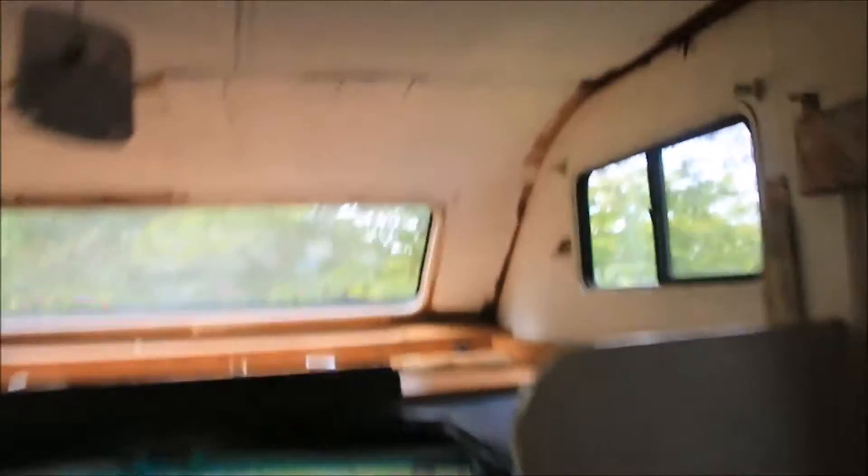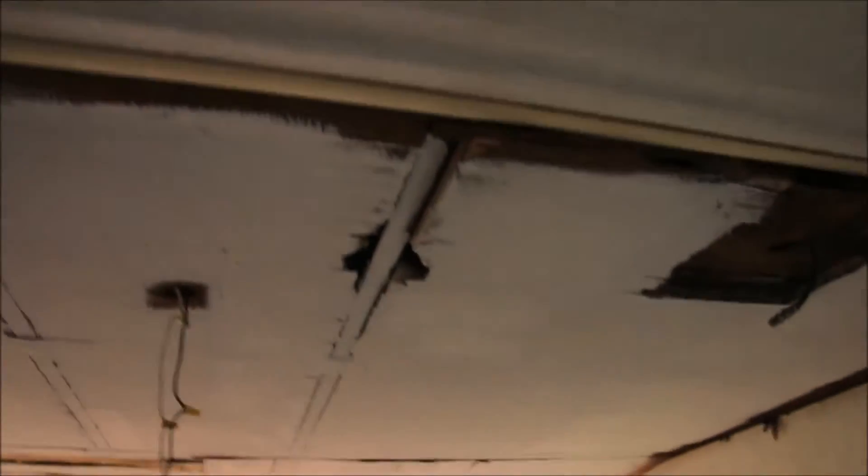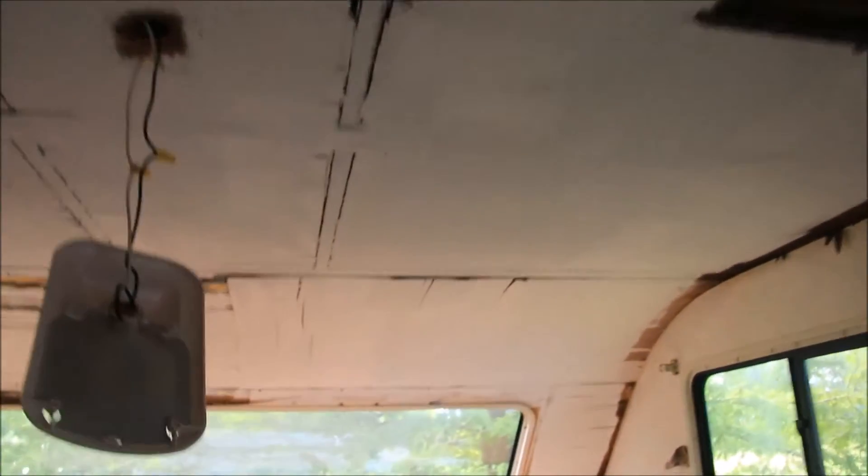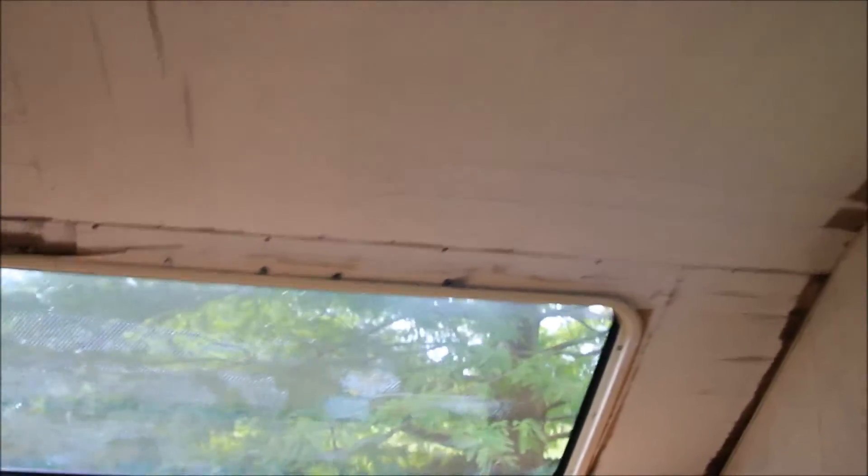I put some keels on the back side of the material — the wood — and I've put keels all along on the actual ceiling as well. That's just going to add like another little water barrier.